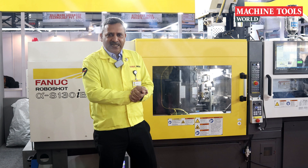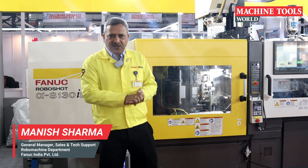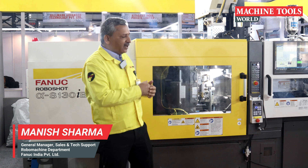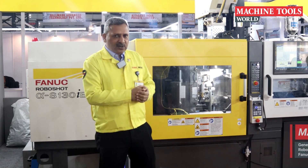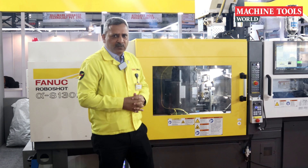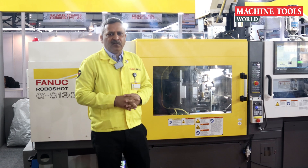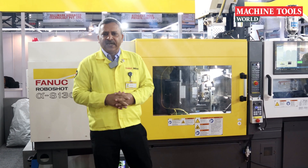Good morning all of you. My name is Manish Sharma. I am the general manager for the Fanuc Robo Machine division in the product line known as RoboShot. This is our product — we call it RoboShot. It's basically an all-electric injection molding machine, and Fanuc is a pioneer in the development of this machine, way back in 1984.